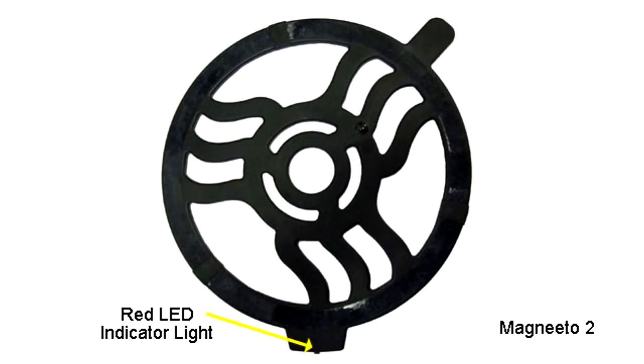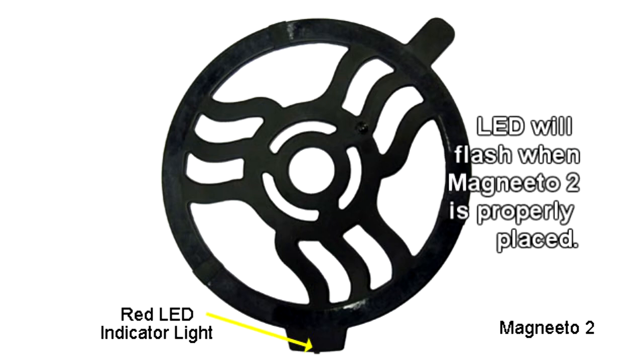The shorter, wider tab on the Magneto 2 has a red LED indicator light. This will begin to blink when the Magneto 2 is placed properly over the Incognito unit, indicating the system is ready to use.